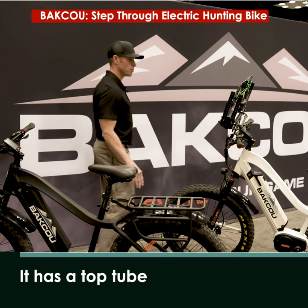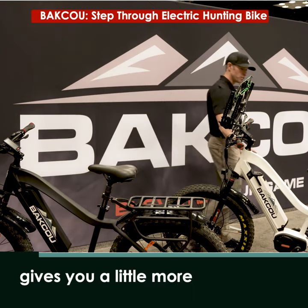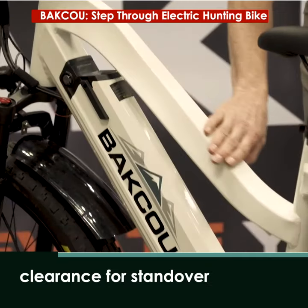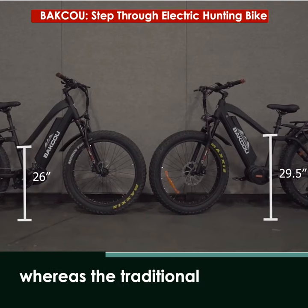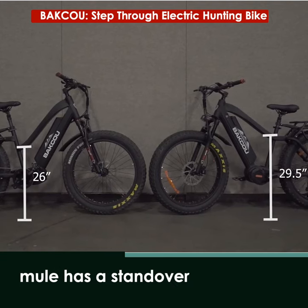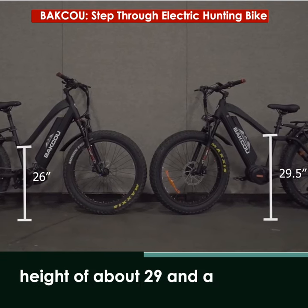It has a top tube that swoops down, gives you a little more clearance for standover height. The standover height of the Step-Through model is 26 inches, whereas the traditional Mule has a standover height of about 29.5 inches.